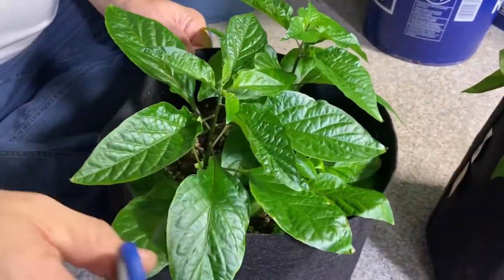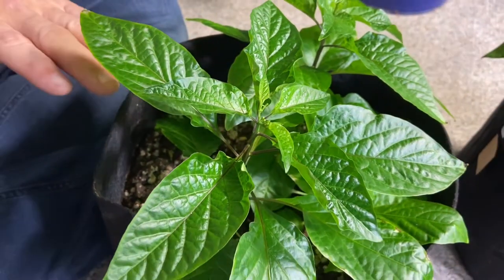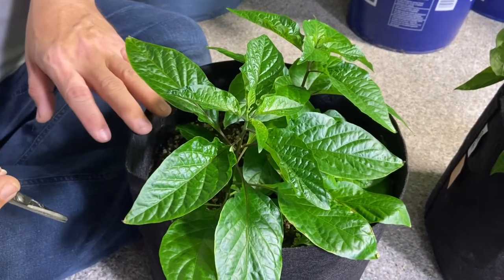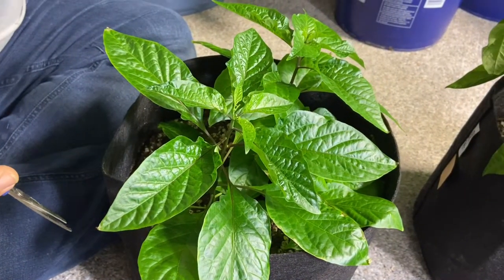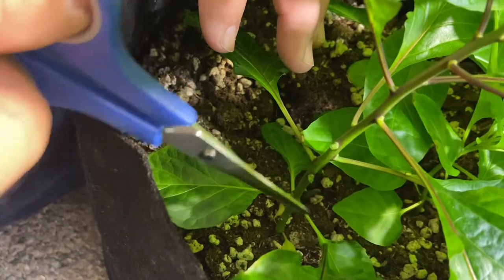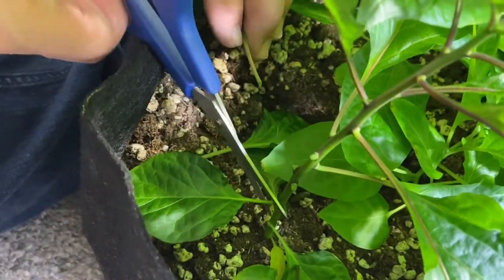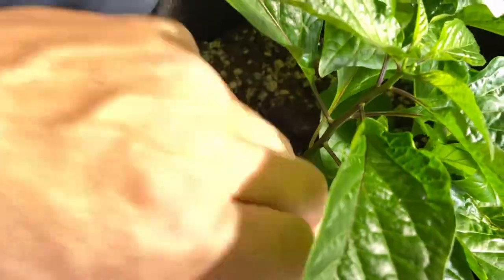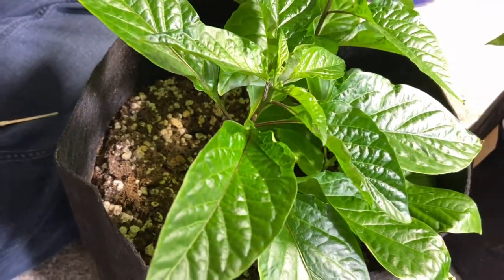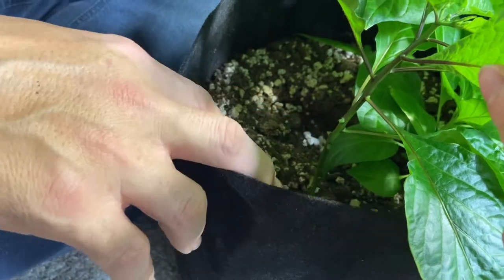Moving to the ghost peppers — they're just starting to get some flowers. I'm going to be a little bit more gentle with these because I've never grown them before. I'm curious whether pruning them too much will stress the plant. I know the chili peppers will be fine, so with these I'm just going to take off three or four courses of leaves. Then I'm going to fill it up with soil to just under this big leaf right here, and all of that should turn into a root base.